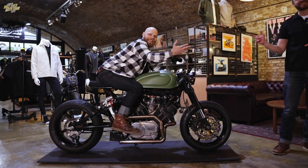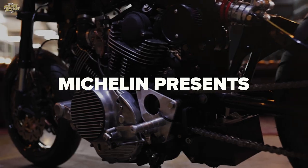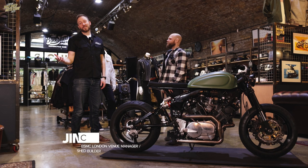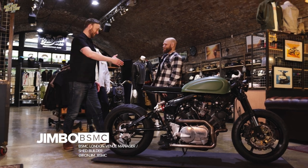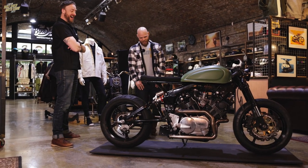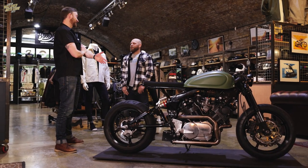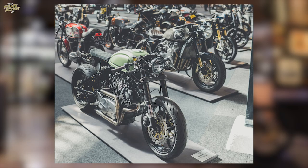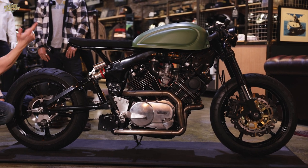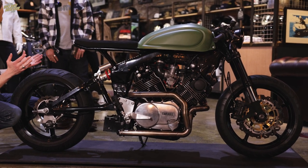We have visited pro builders, we've been to workshops, but today we're getting to the heart of the show - we are talking to a shed builder finally. Of course it's not just any shed builder, it's Jimbo from The Bike Shed. Morning mate, how's my hair? It's good, man. It's a road to the show video, a staff bike video, a show bike video - all of the above, yes, absolutely.